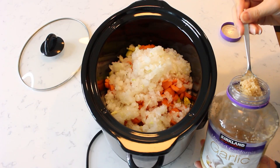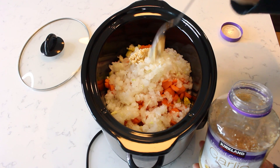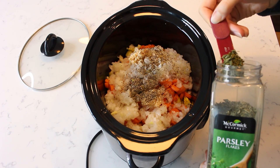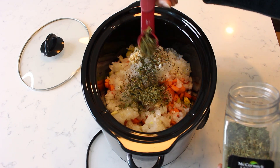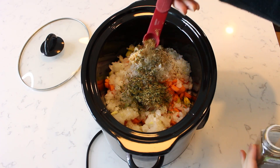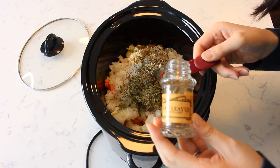Next add two teaspoons of minced garlic, one teaspoon of black pepper, two heaping teaspoons of dried parsley, a half teaspoon of dried thyme, and a quarter teaspoon of crushed dried bay leaves.